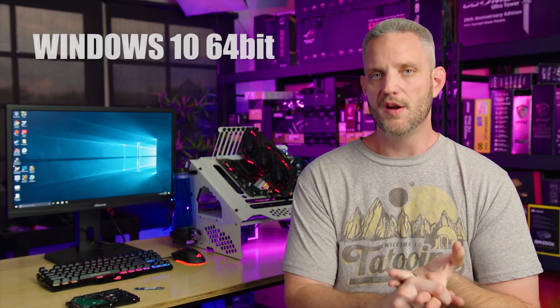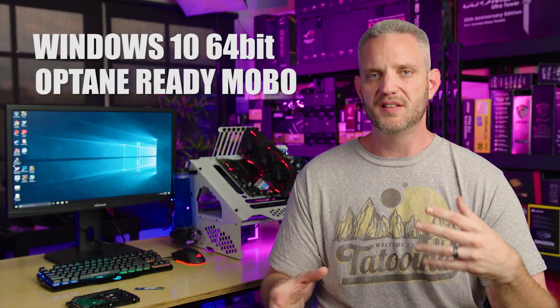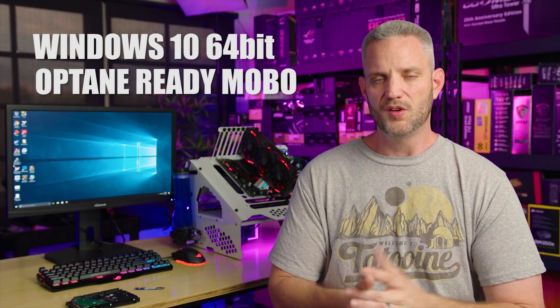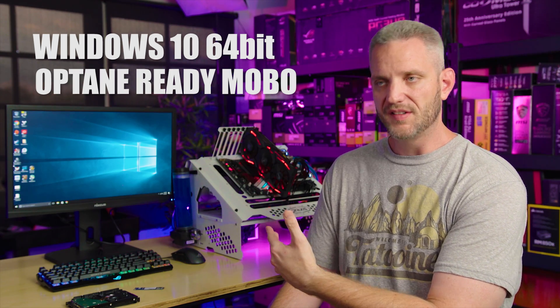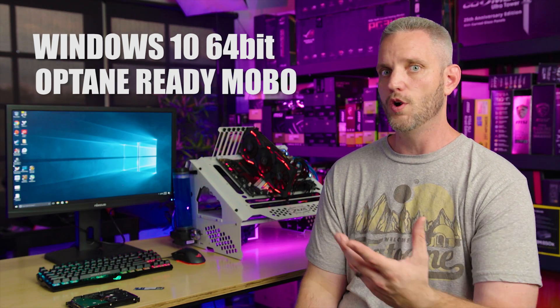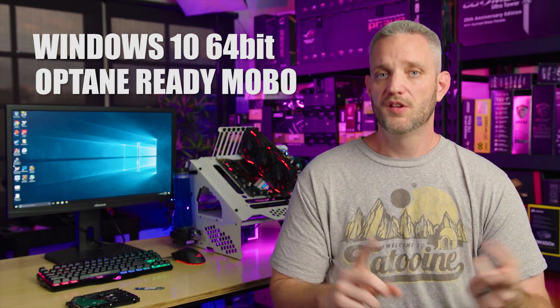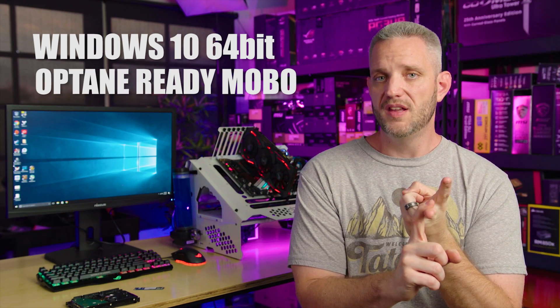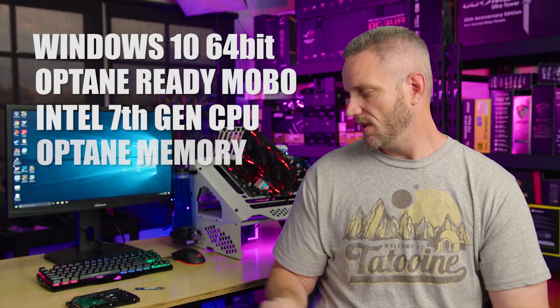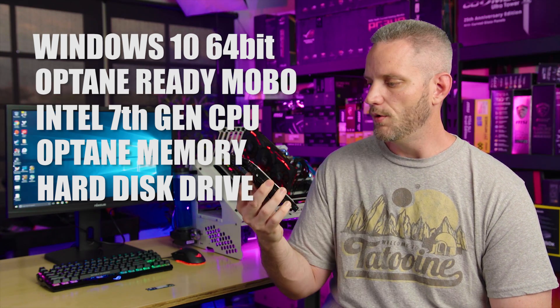Before I show the benchmarks, there are a couple of requirements you need to know if you're setting this up yourself. One, it requires Windows 10 64-bit — no getting around that. It also requires an Intel Optane Memory-compatible motherboard, which you'll find in the Intel 7th Gen Kaby Lake series — so i5 and i7. In our testing we used the 7900X with an X299 board, so the CPU is definitely not a bottleneck and storage is truly the limiting factor. You'll also need to download the Intel software to make it all work. So: 64-bit Windows 10, Intel 7th Gen Kaby Lake CPU, an Optane-ready motherboard, the Optane module, and of course a hard drive to accelerate — in our case the 4TB Barracuda.